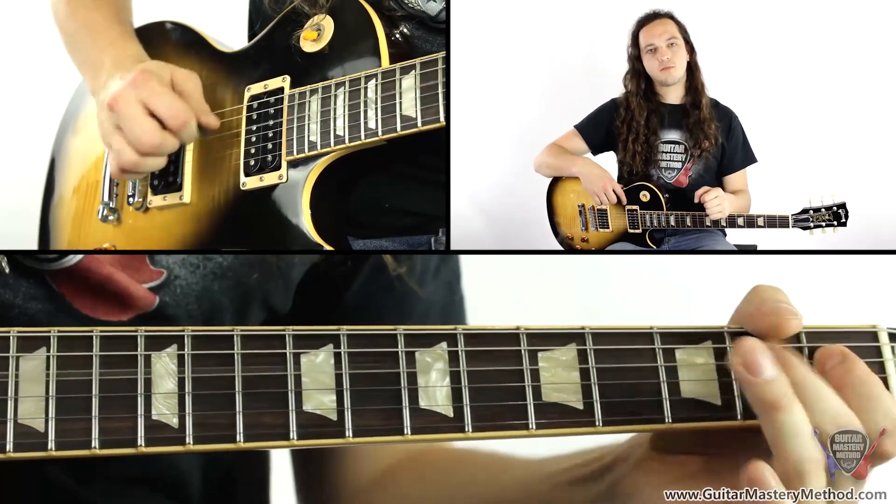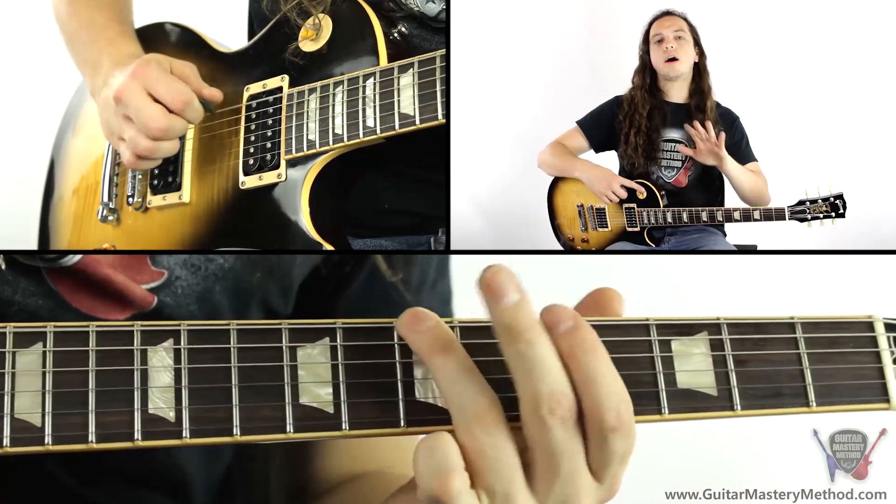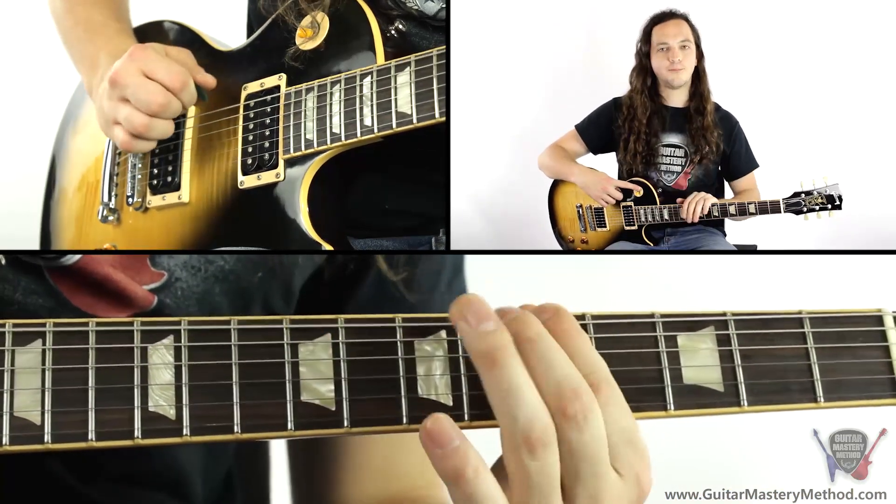Hey, Charlie here from guitarmastermethod.com and today I'm going to show you how to play the riff to Heartbreaker by Led Zeppelin. Let's get into it.